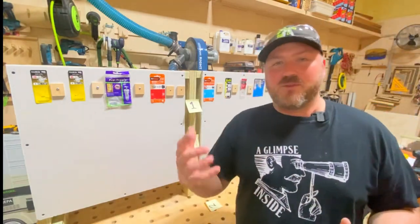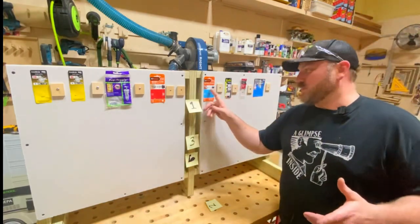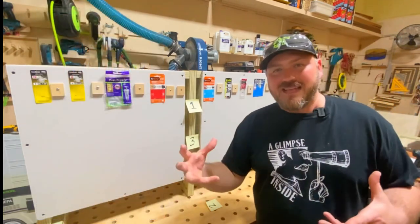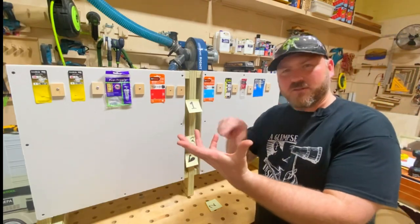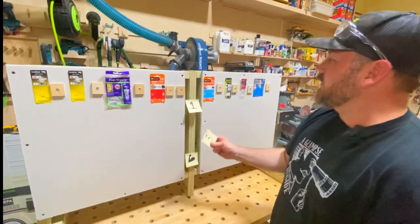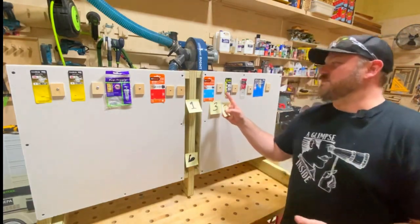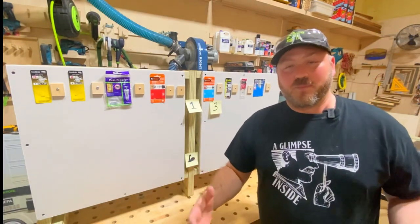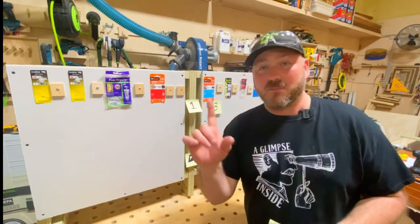My favorite — the one I've used for the last 20 years — has been the Easy Anchor, the 75-pound plastic anchor with really aggressive spiral spikes. I'm going to give that number three, because it's still one of the easiest drywall anchors to install and it serves its purpose well. But it doesn't mean it's number one.